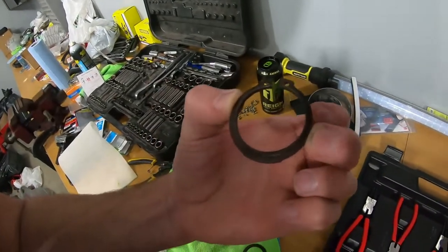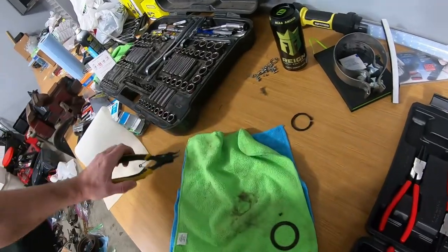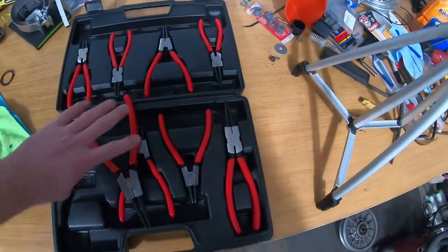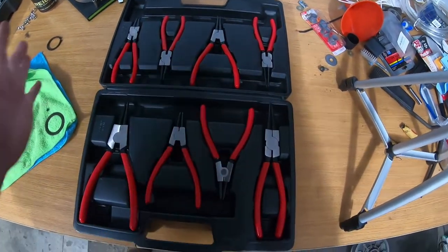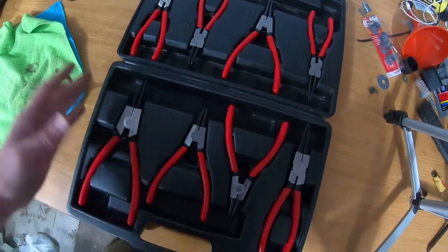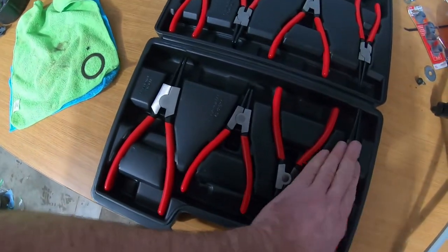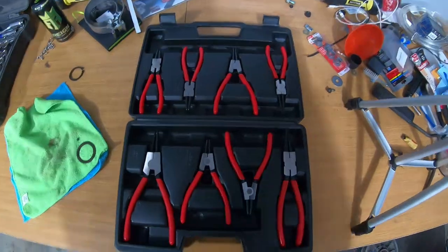That clutch is being a little bugger and it's not coming off, so I'll have to keep working on that. But basically, the snap ring I was trying to get off was probably about an inch and a half — not super big — and my old pliers didn't even expand far enough to do that. As for the Icon set from Harbor Freight, I think it's going to come in really handy. It has different sizes for different snap rings, and this worked really well. The bigger ones are nine-inch pliers and the rest are seven-inch.